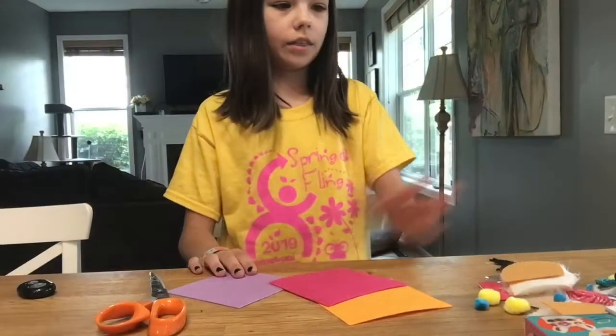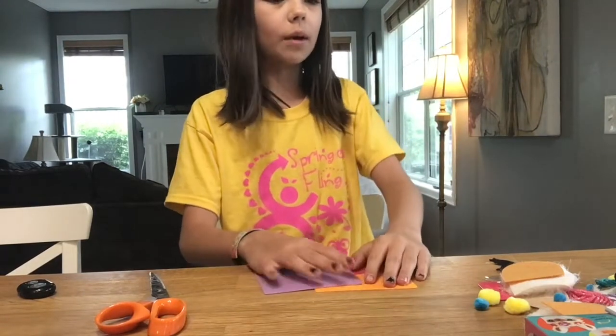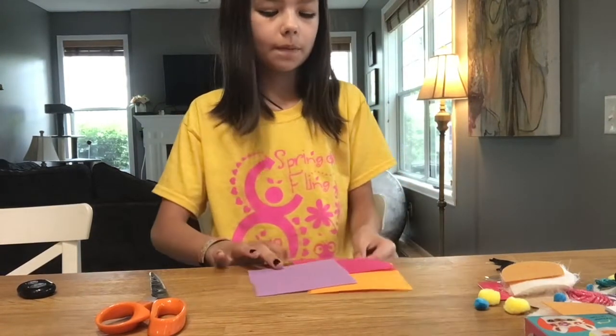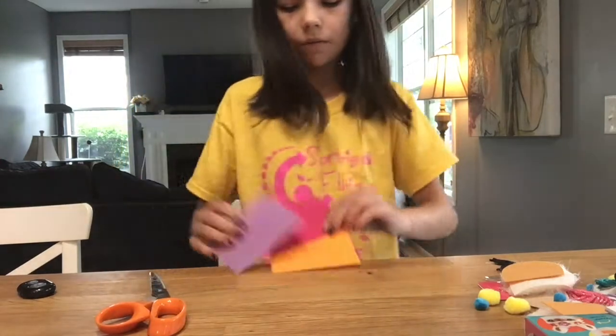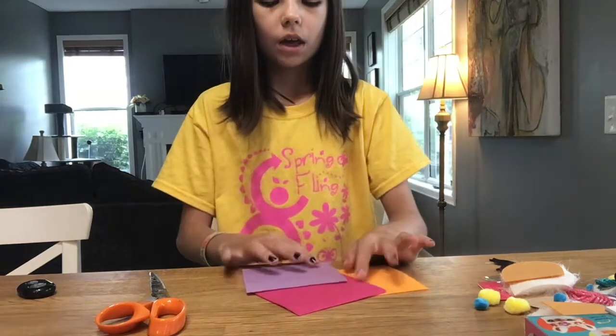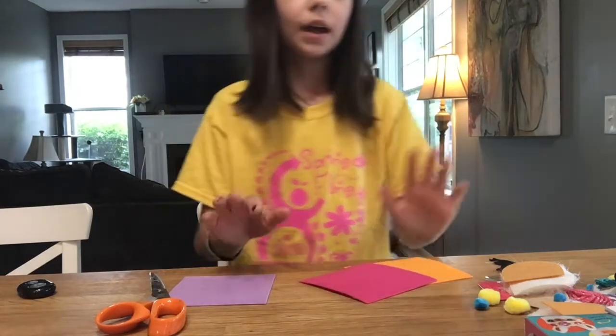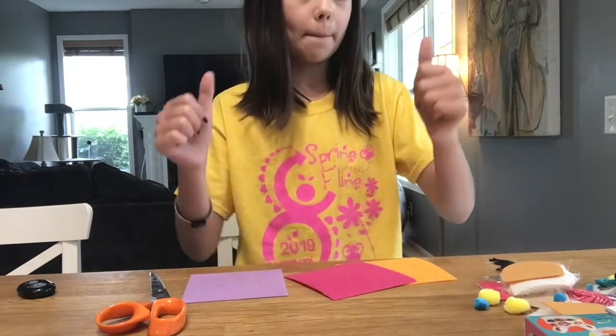So let's get started. The first thing in the book is to sew a blanket for the llama. For the blanket it gives you three pieces of felt: orange, pink, and purple. I think I'm going to do purple because purple is my favorite color, and I want this llama to be about me, not just what's in the box.